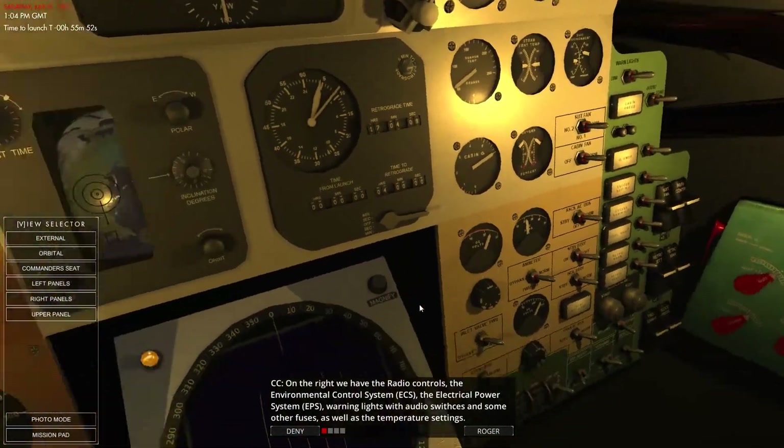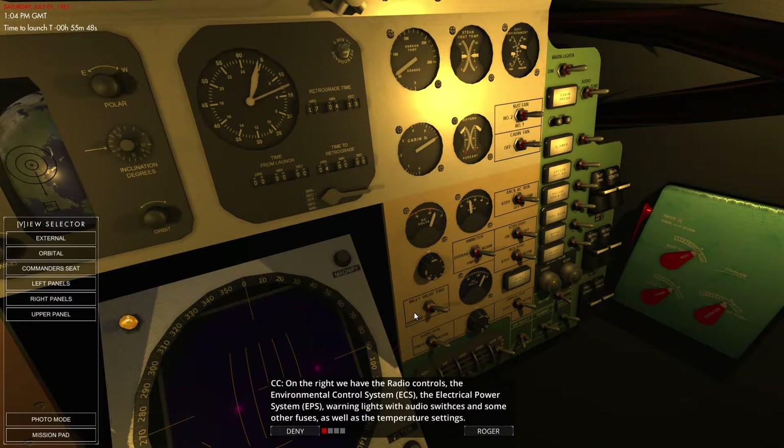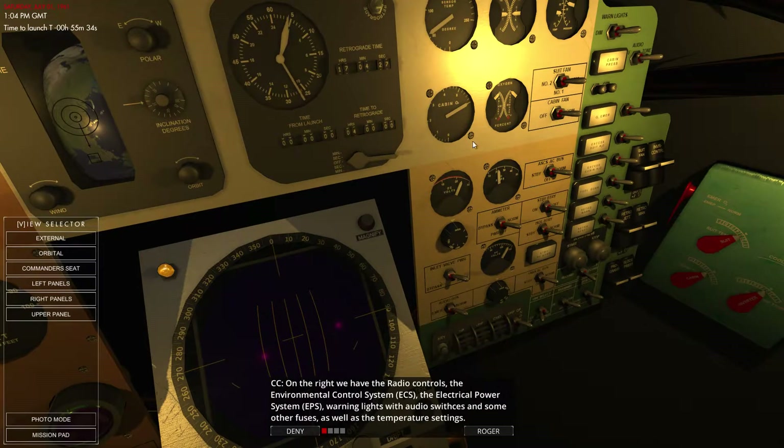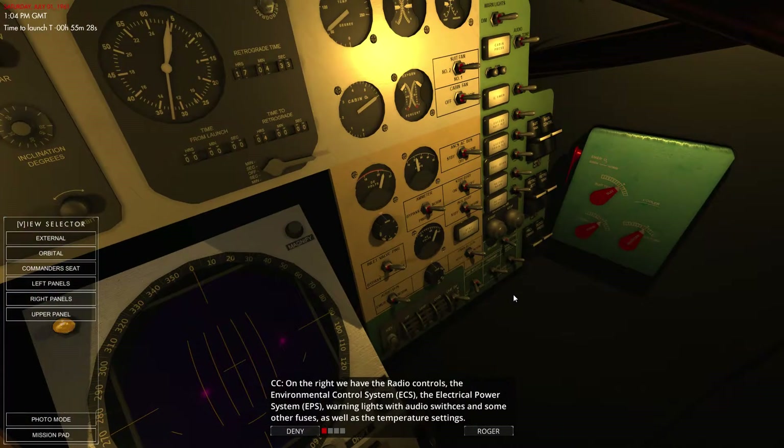On the right we have radio controls and the environmental control system — the ECS — electrical power systems, the EPS, warning lights with audio switches, and some other fuses. We've also got temperature settings, cabin oxygen, electrical controls, radios for high frequency and ultra high frequency, and emergency oxygen on that side with warning lights.